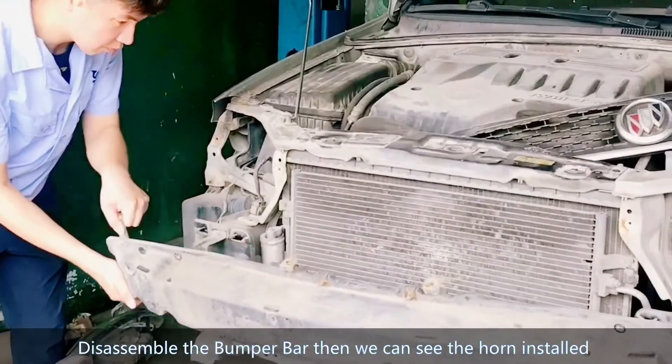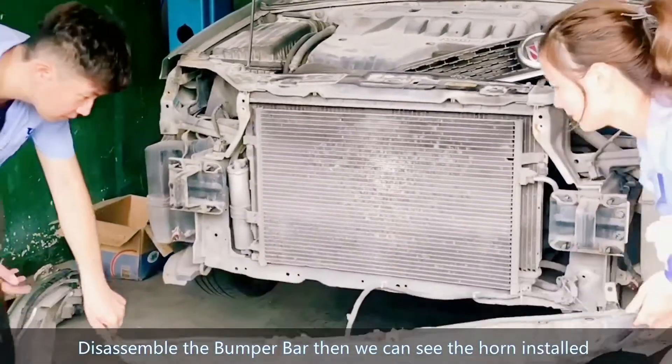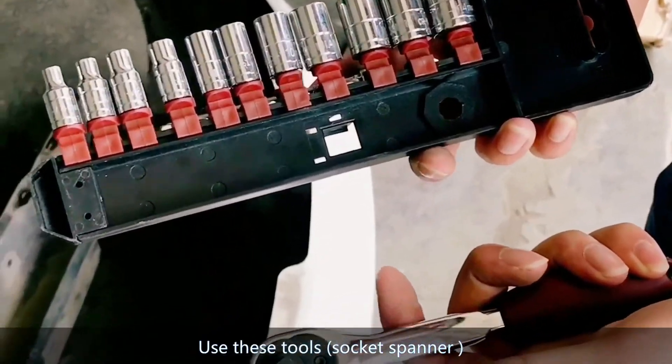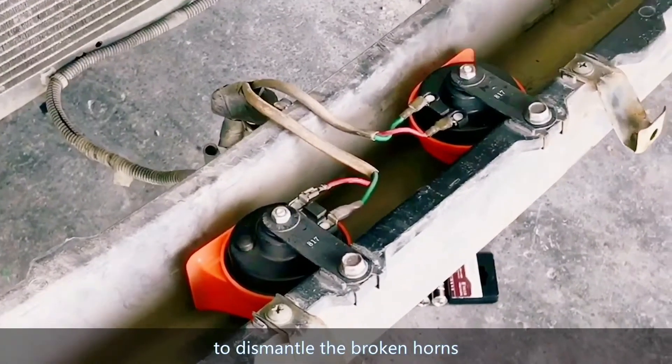Disassemble the bumper bar, then we can see the horn installed. Use a socket spanner to dismantle the broken horn.